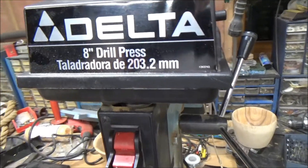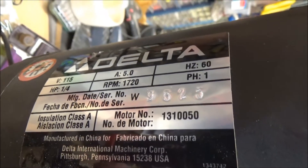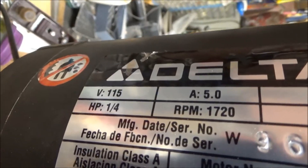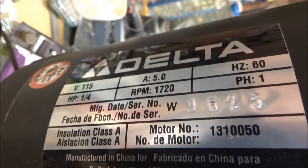This is a Delta 8-inch drill press. The motor is a one-quarter horsepower induction motor, 60 Hz, 5 amps, 115 volts, which is adequate for this drill press. There is no belt attached, so I'll turn it on.